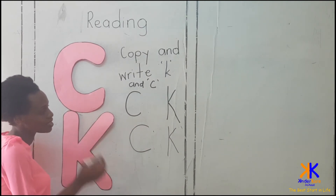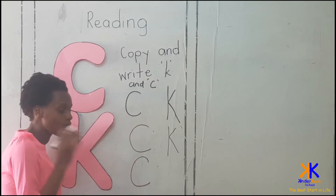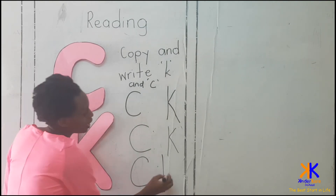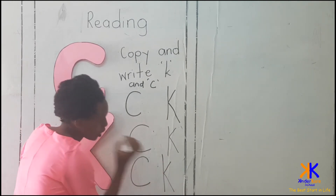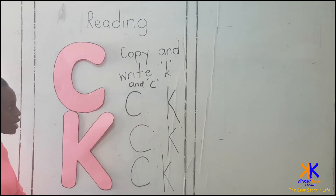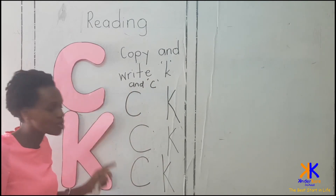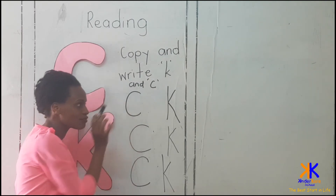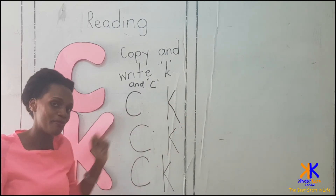Can we write them one more time? C and K. Don't forget they're different. This one — the curve is facing forward. And this one is a standing stick, slanting stick forward, and slanting stick backward.